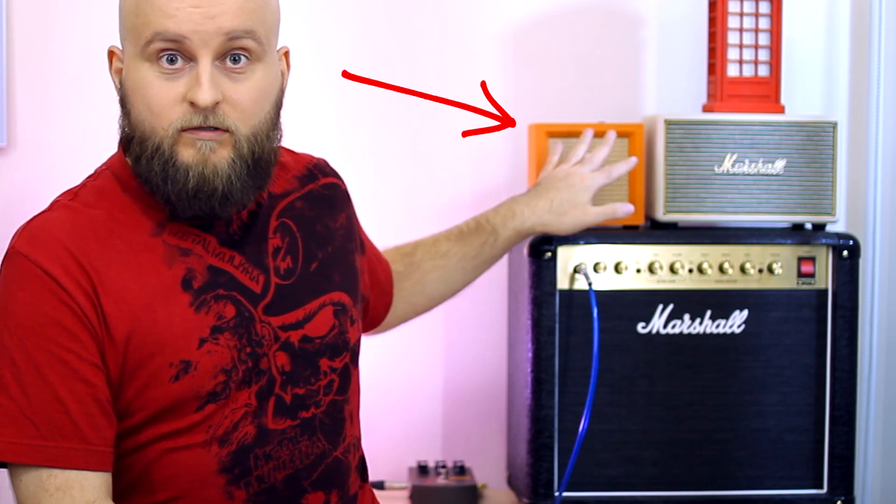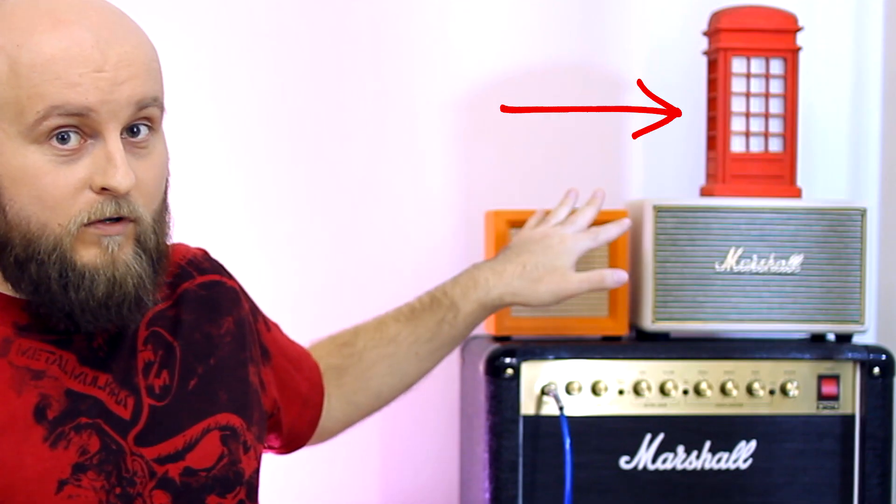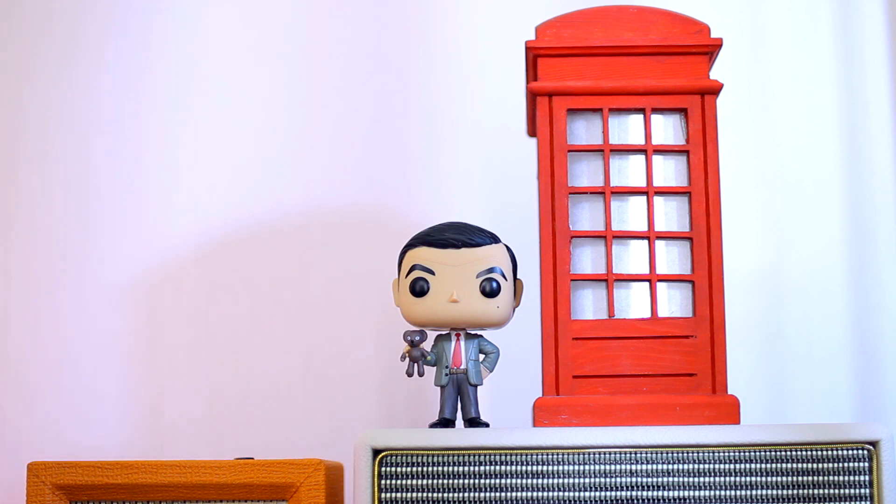Hello everybody! My name is Mykola and today my video will be very special — British. Here I have plenty of things that are associated with Britain: Marshall, Orange, Marshall again, Telephone Box, Prince Charles... And the hero of today's video — a Ukulele by Stack with a United Kingdom flag. Made in China, of course.